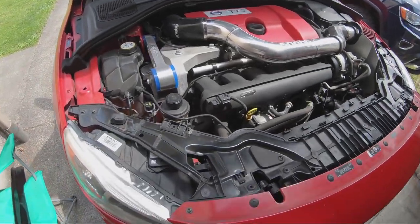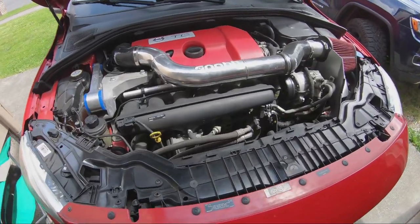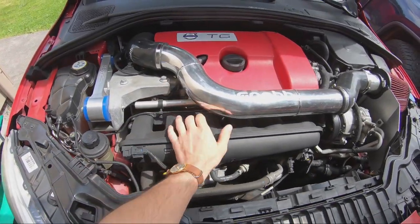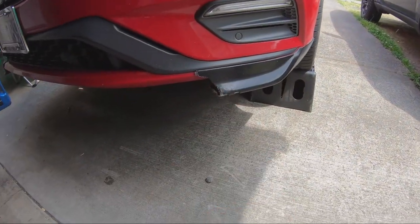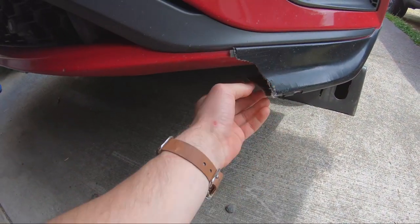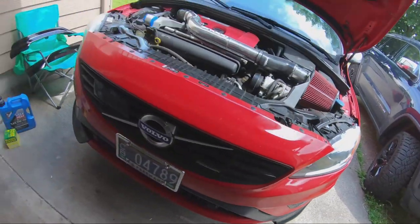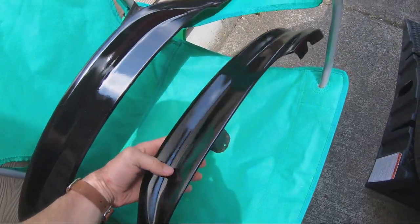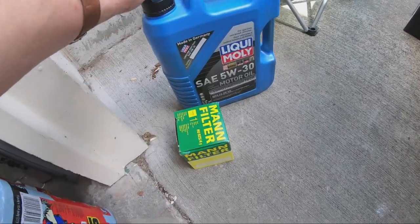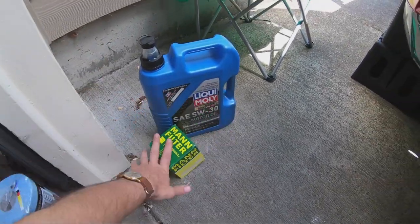Look at this engine bay — beautiful, it's getting better and better. This is about to improve as well. Time for you to go today — busted it open. You probably saw it like a week after I got it. Got these on — and here's the new pair looking shiny and beautiful, so those are about to go on along with a fresh new oil and a good filter.